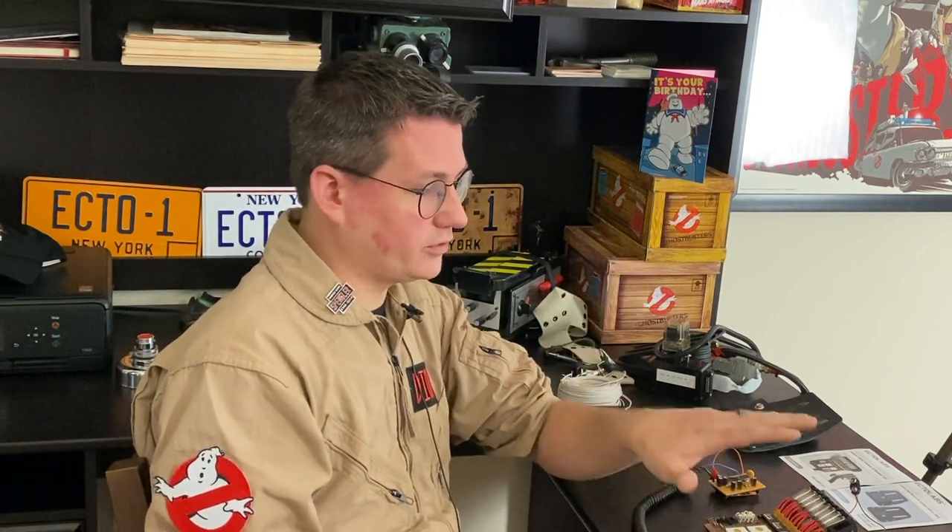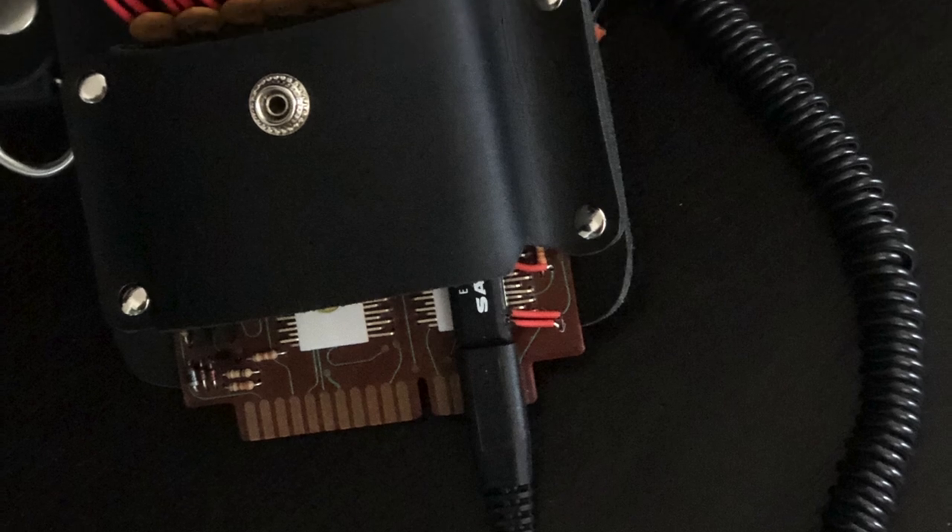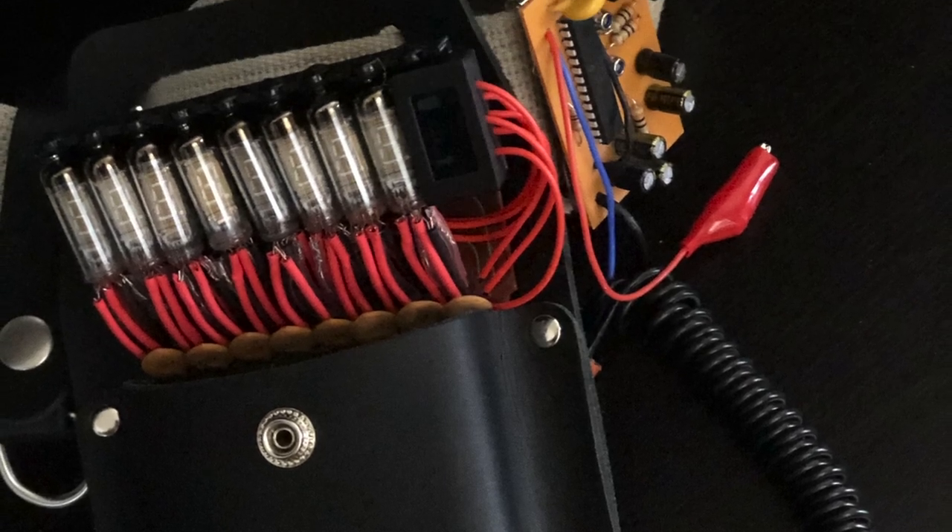Before you get started — and one thing I wish I knew before I started this build — it's going to take a while. Honestly, I think the daughterboard took like two or three hours in itself. This is probably a three-day build. If you have a whole weekend to spare you might be able to knock this out, but it can be really tedious and time-consuming.